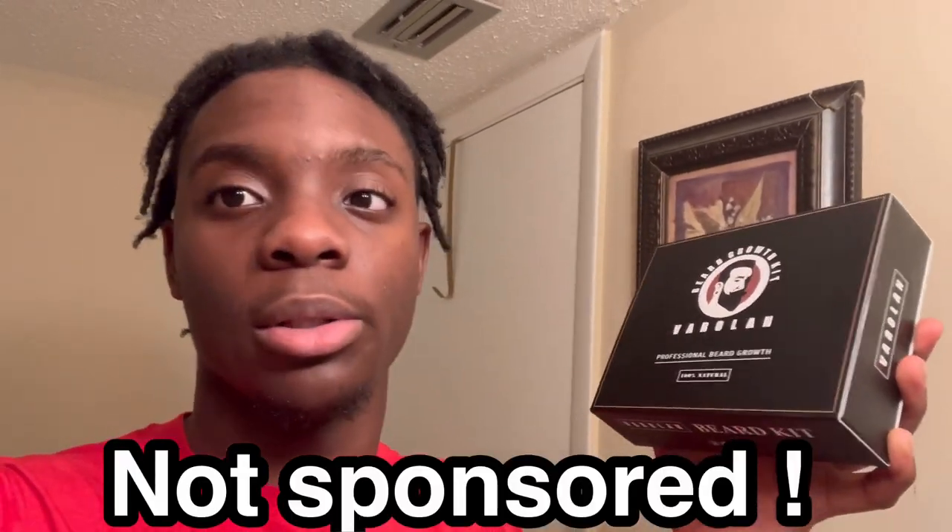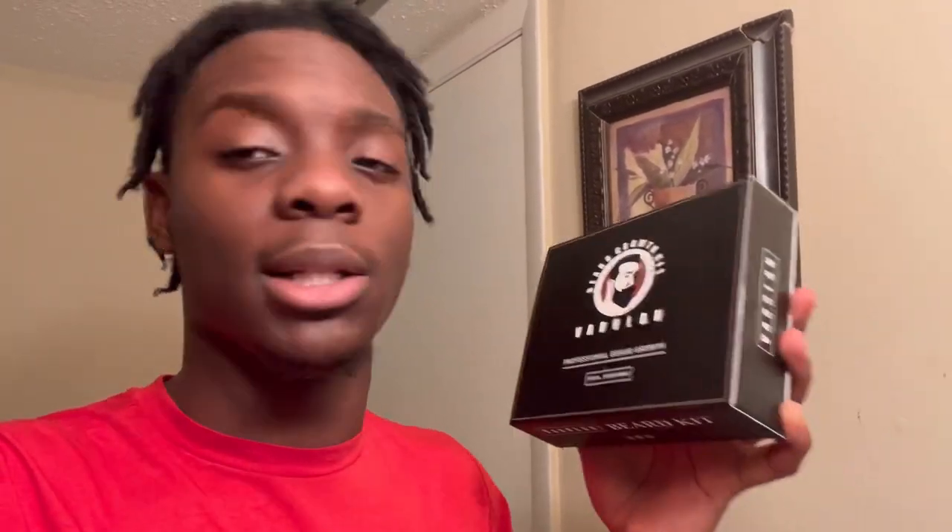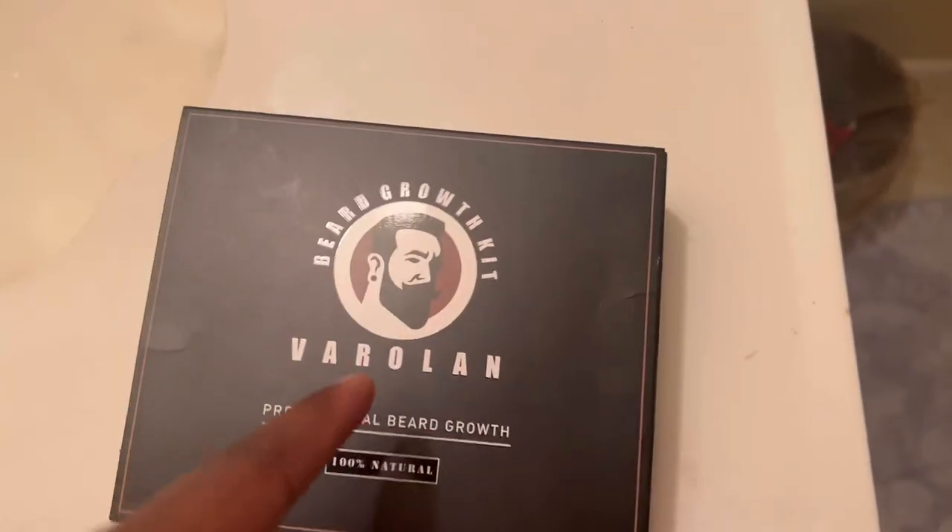Basically, today we'll be starting our journey with this beard growing kit. I bought it — it is by Veriland Professional Beard Growth Kit. It's the first time I've ever tried a beard growing kit. I've always heard about those needle roller things that you put on the side of your face and apparently just grow a beard. I don't know if it works for everybody but we're gonna check it out. I did some research about it and I did get this kit.